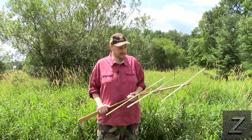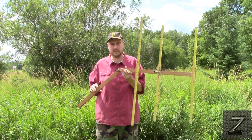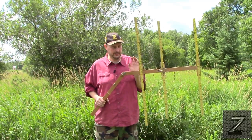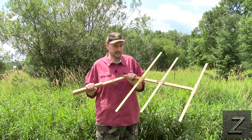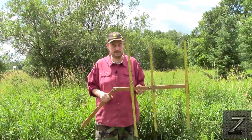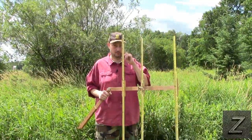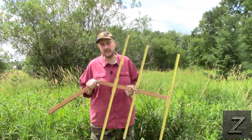Now, you can see mine — the boom is constructed out of wood, which is just what I had available at the time. Most people actually make these out of PVC pipe. I've seen people use half-inch PVC or three-quarter-inch PVC. One-inch PVC would be starting to get overkill, so just use what you have on hand.